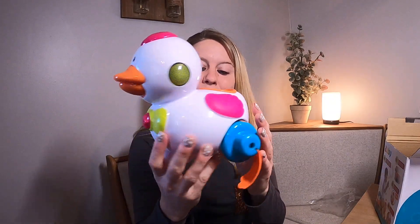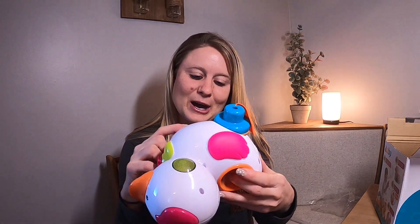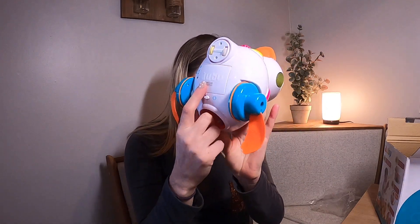If you can see, it's got pinks, orange, blues. It's got these little feet down here, and it has different settings right there. It also has an area where you put your batteries on the bottom.